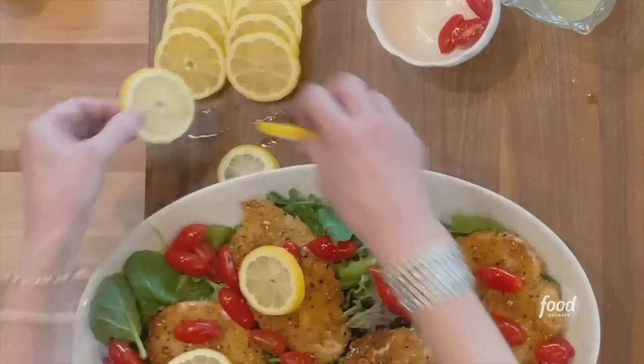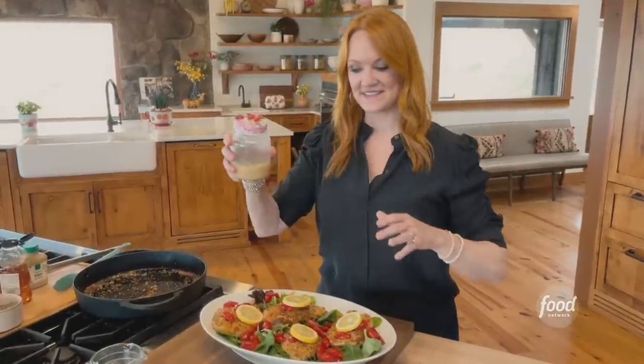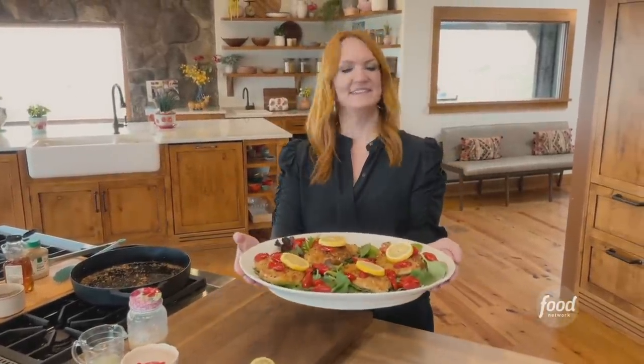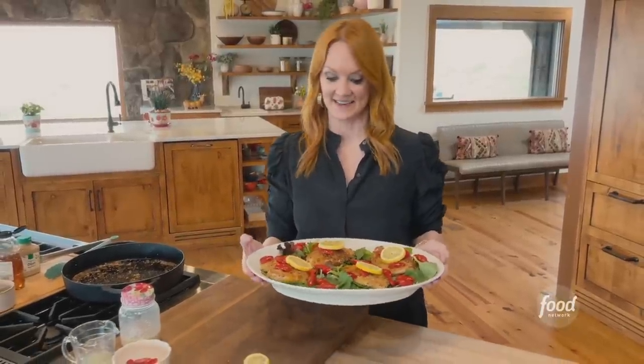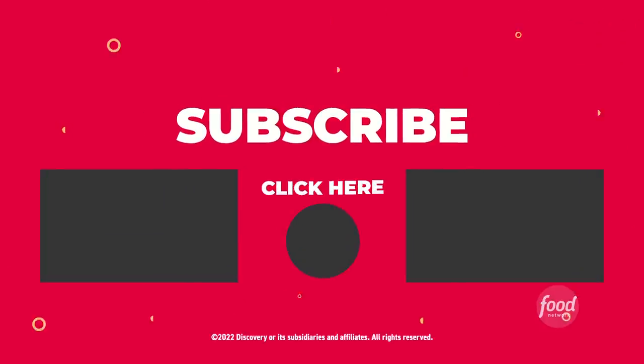I like to get little slices of lemon and you can serve this on the side just to give extra dressing. Quick, easy, simple, tasty.